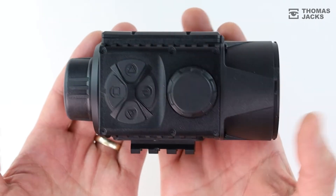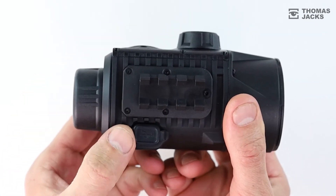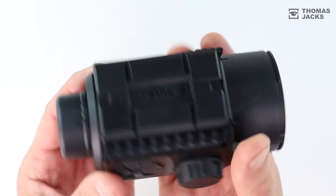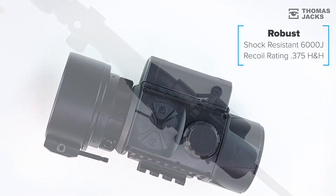The magnesium alloy body is lightweight and built to last. It's IPX7 rated to withstand a dunk in a metre of water, temperatures between minus 25 and 50 degrees, and it's shock resistant to 6,000 joules.